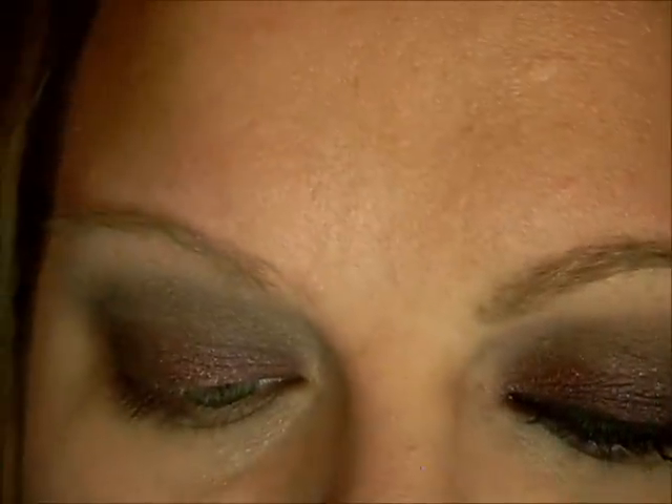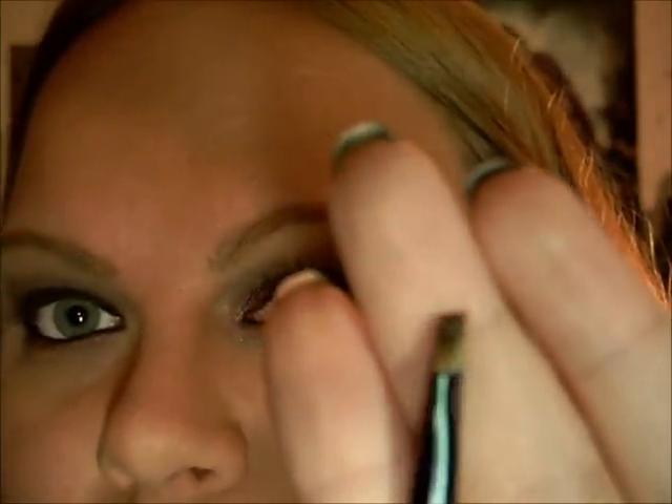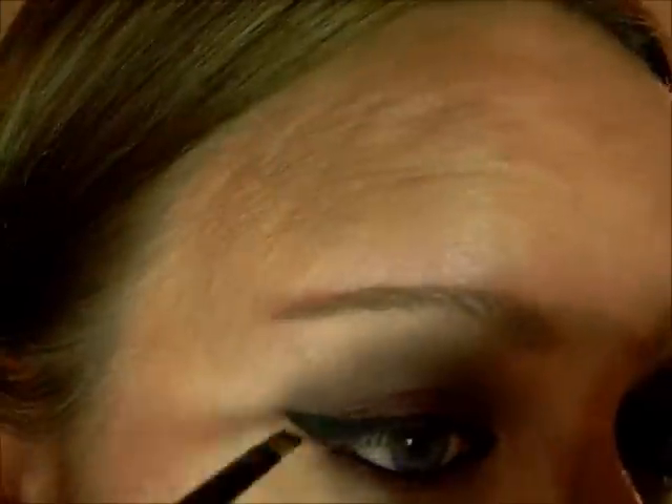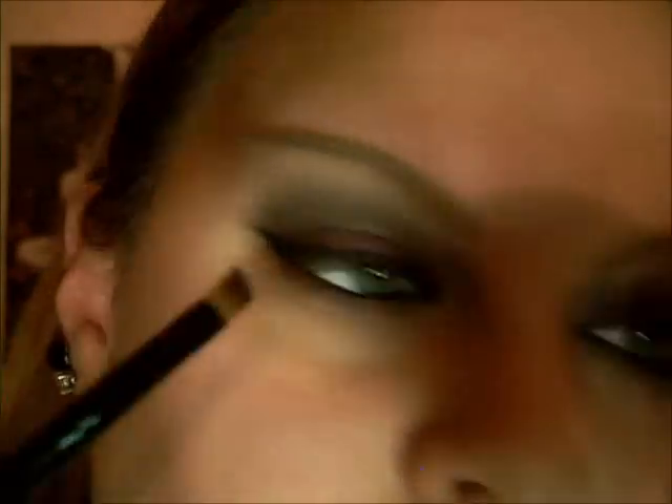I'm going to curl my lashes and apply my Mega Plush Mascara by Maybelline. In the waterline, I'm going to apply Perversion, which is a really dark — the blackest eyeliner I've ever had in my life. Then I'll be back to show you guys. I'm going to take an angled brush and take V again. I think this is called Glamour Me, and it's just a dark purple — really pretty. That's going to go on your outer half.